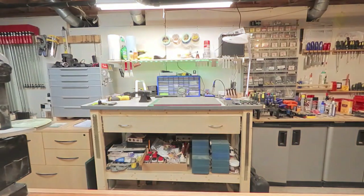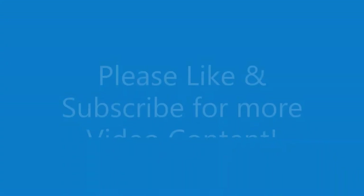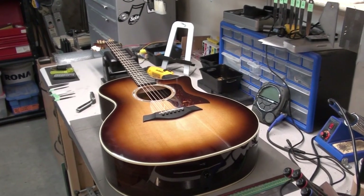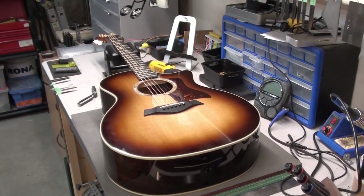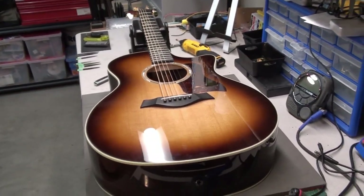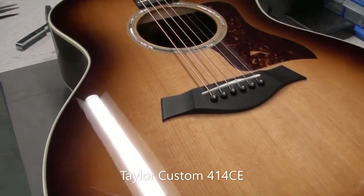Hey there! Welcome back to Magnetic Stringworks. Glad to have you here. Please remember to like and subscribe for more video content. Today on the workbench we have this really nice Taylor Custom 414CE acoustic guitar. Let's get in close and have a look.